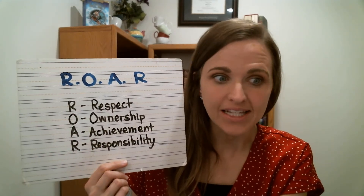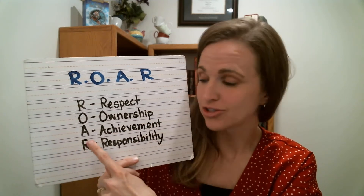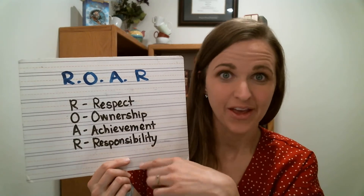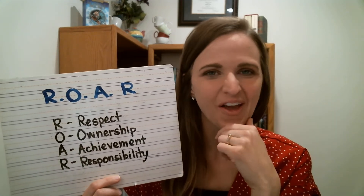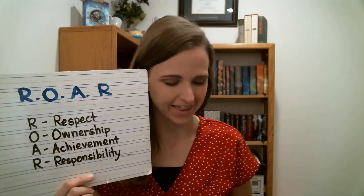That means you will show respect. You will take ownership. You will have achievement and you will show responsibility. Those are the four pieces of ROAR. Let's talk about each one as we do our craft. For our craft, we're going to make a lion because we're the NDPA lions.